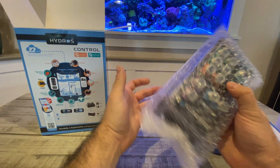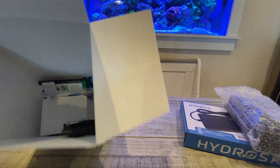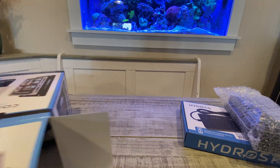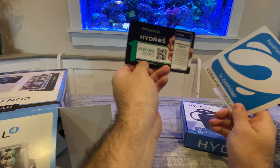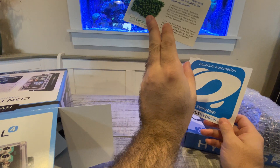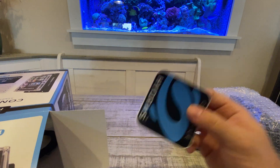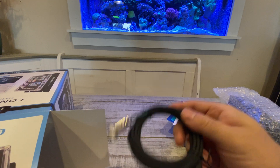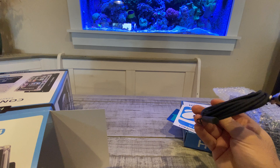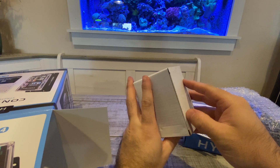Here is the unit itself wrapped in bubble wrap. We got some stickers, a little guide on how to get started, and a big sticker. So another sticker. And this, I believe, is the temperature probe.